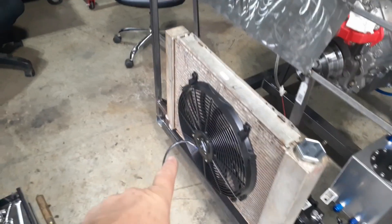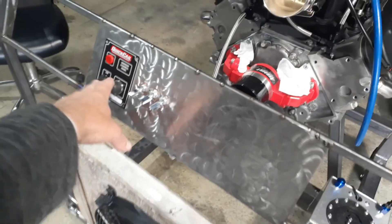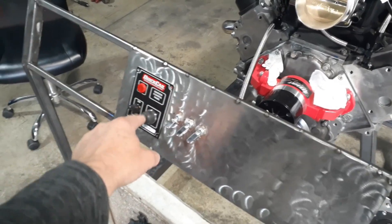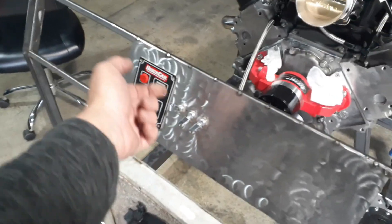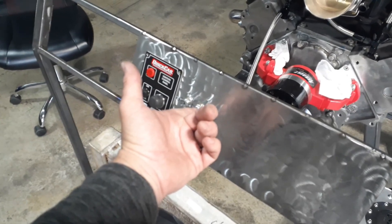So, fan on front - it's a pusher. I've got three switches. Turn the ignition on, hit the starter. We're gonna go three switches here: fan, fuel pump, water pump.